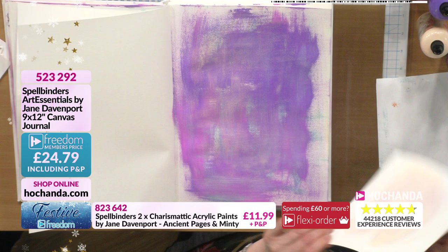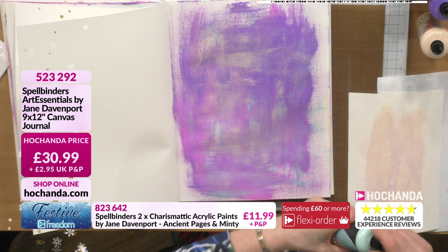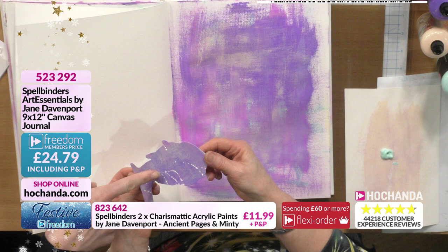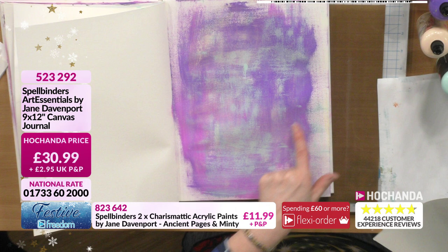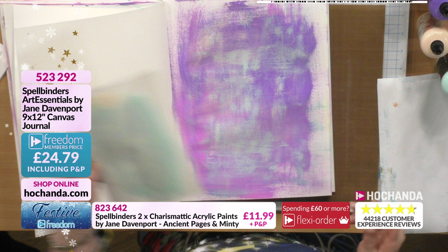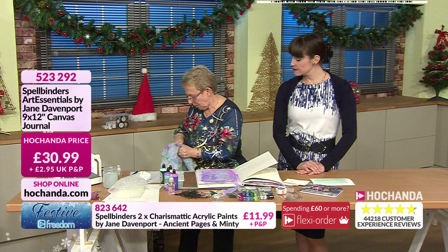50 percent of the canvas journals gone. Just getting some texture and lines in there, adding a little bit of the Minty Fresh as well. You can see those layers going on with the paints - I've splattered on there too. Really good lines going on, building up nicely. You can use that texture card again and again. Now we're going to go with using our die cut stacks.